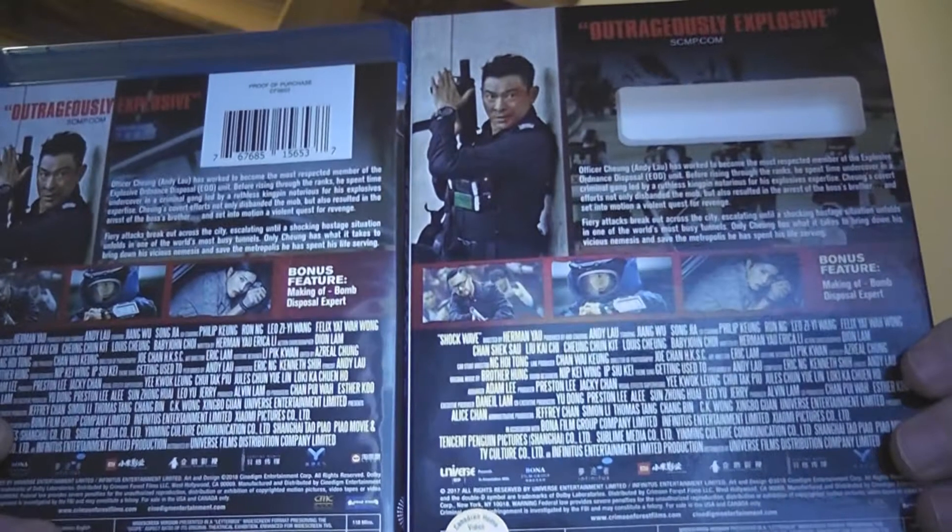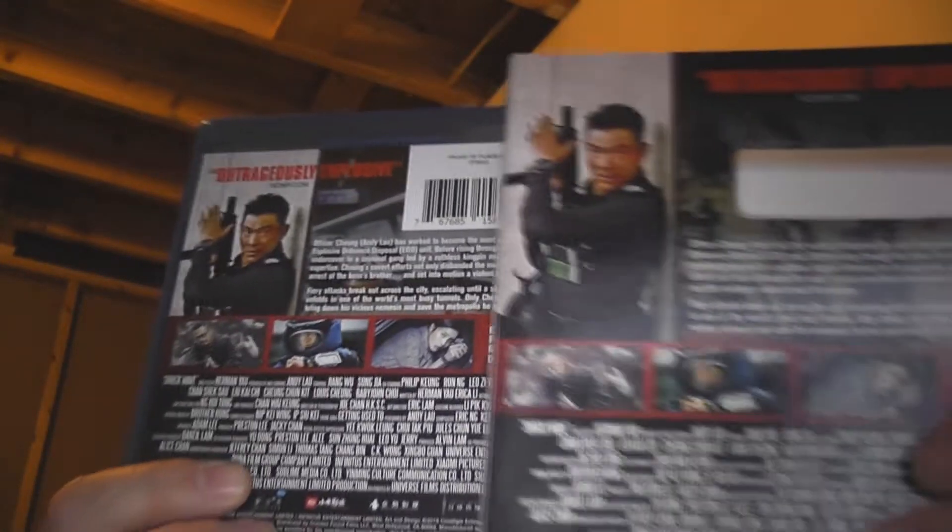Why? I don't know, but they paid money to do it. Here's the slipcover back, here's the regular cover back — same thing essentially. There's a slight change, I guess. It's been moved slightly if you want to see, but outside of that, same thing.